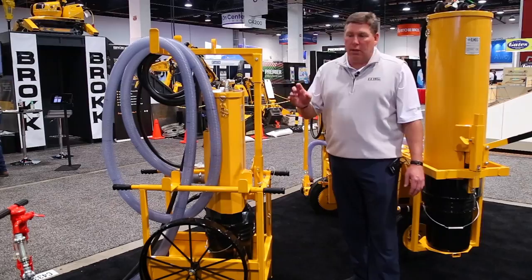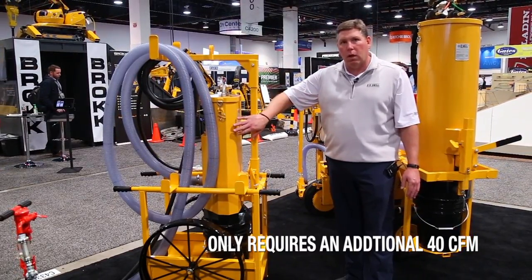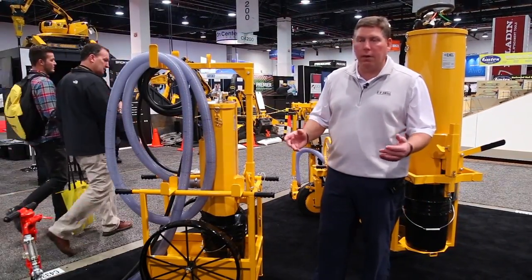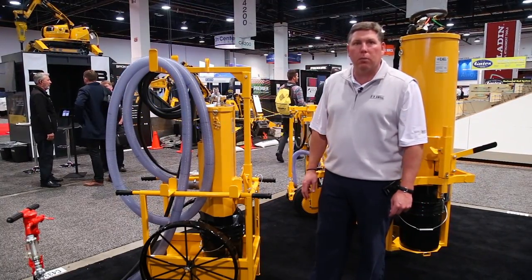In addition to that, it only requires an additional 40 CFM to run the machine, so you can still run your tool at 100 CFM and still run your dust collector with most 185 CFM air compressors.